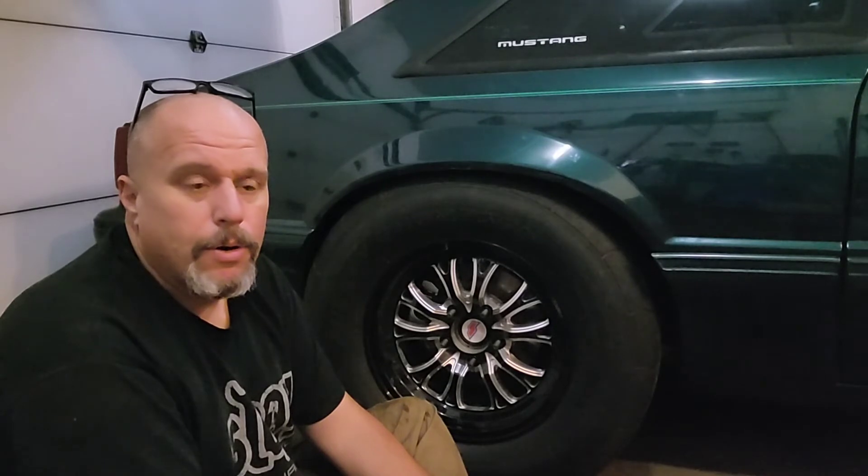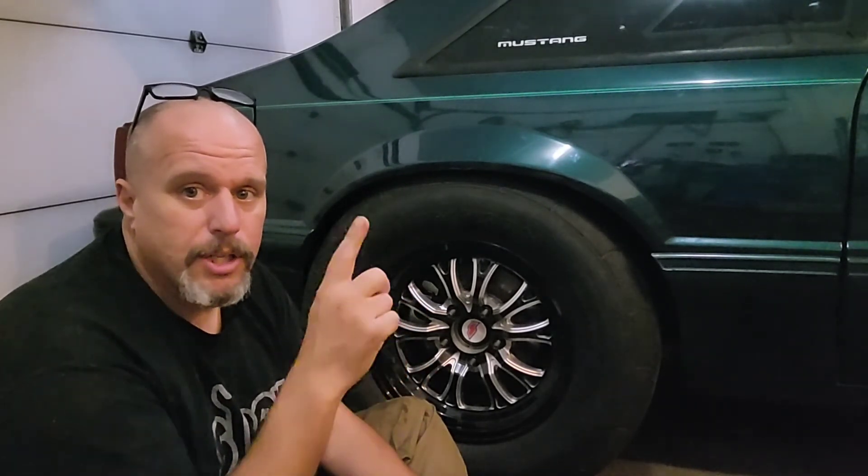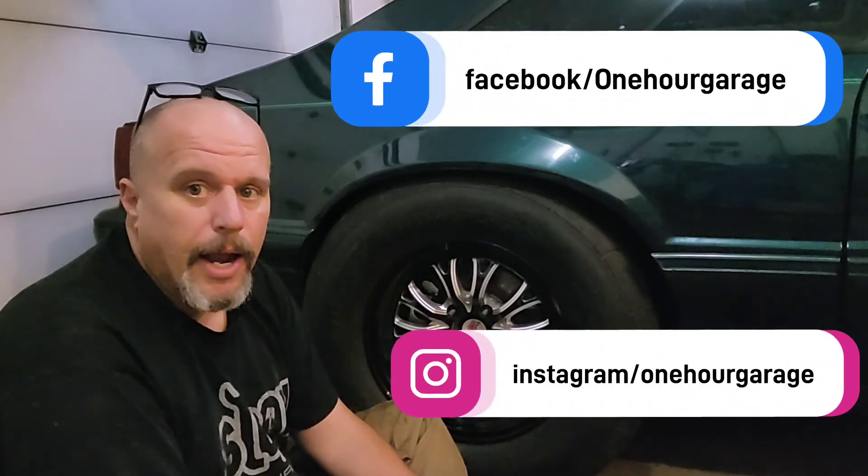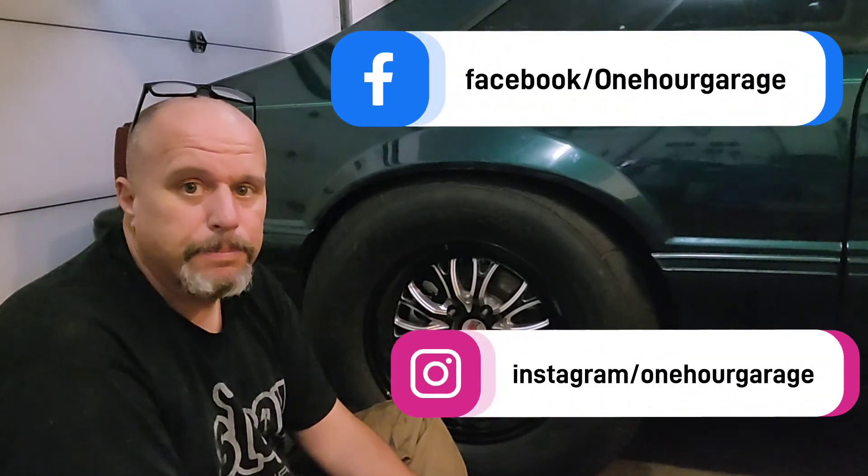That's going to be it for this video. We're going to do a test drive in the next video — I've got a couple little things to button up. I'll put the sway bar back on, put the diff cover on, put fluid in, and then it's all set. See you guys in the next video — click like, subscribe, all that stuff. There's Facebook and Instagram linked here, see you next time.